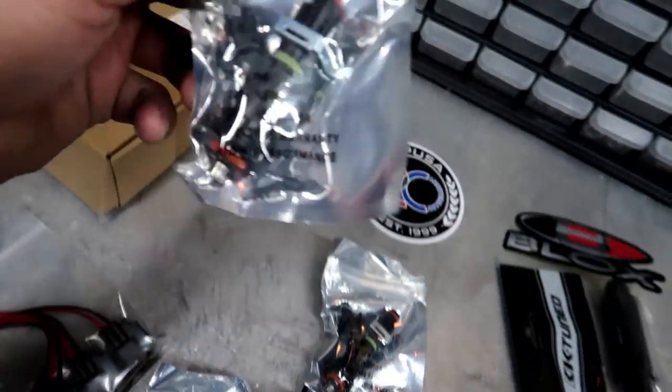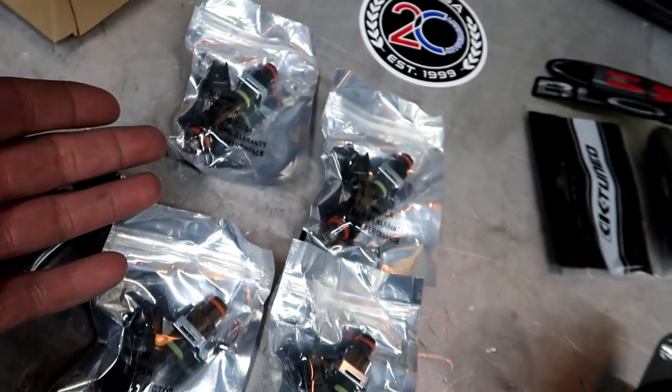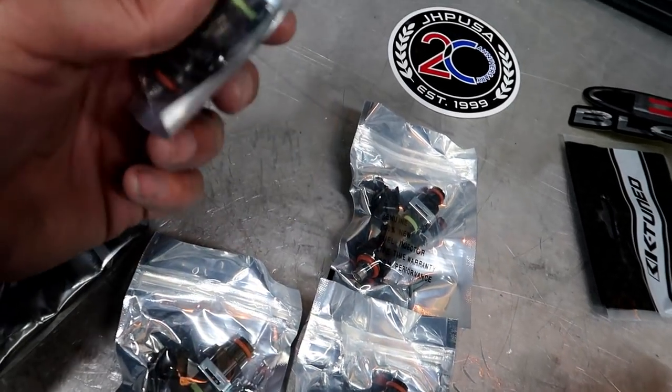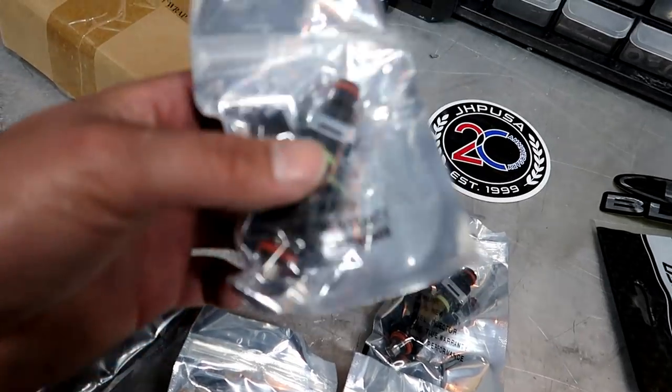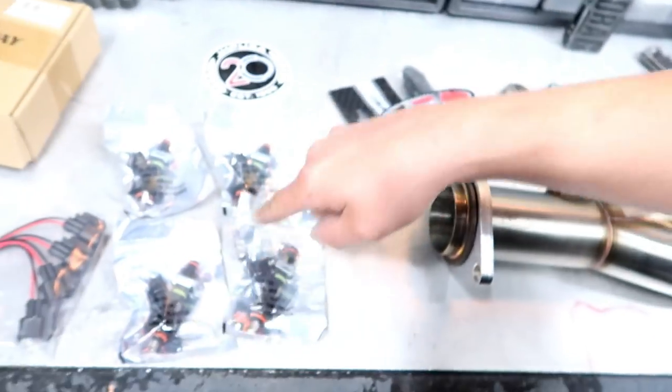These are Blox brand fuel injectors — 1000cc. I believe they just use a Bosch core that they've redesigned. These came with the clips. The injectors I was looking at getting for the car were $900 — the ID 1050s or whatever. These right here cost me under $200 — $190 bucks. I looked at reviews and people aren't having problems with them, so why not save the money.